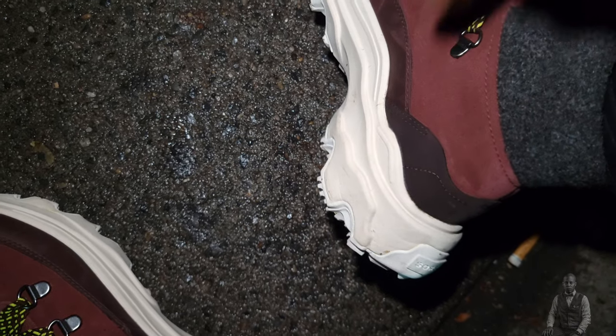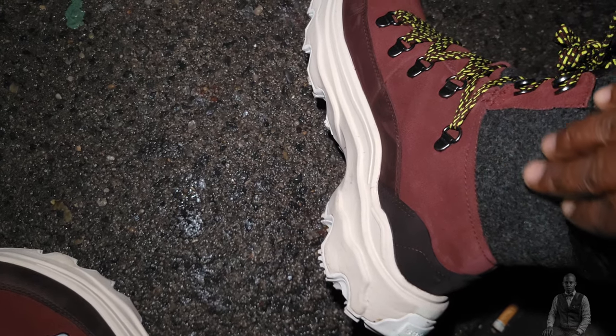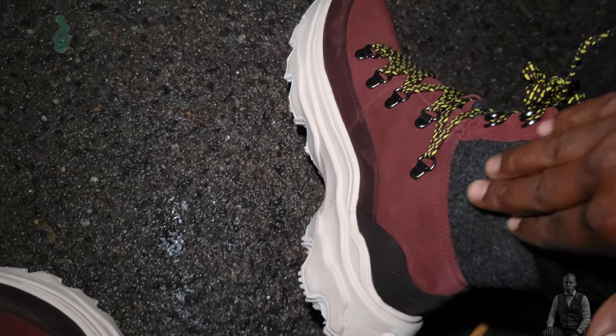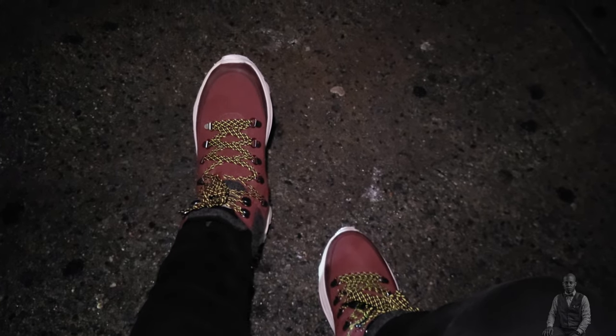There are about four different types of fabric on here, which is impressive. They feel very warm and very comfortable.